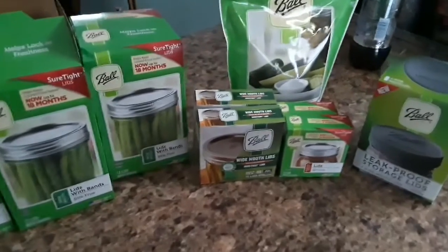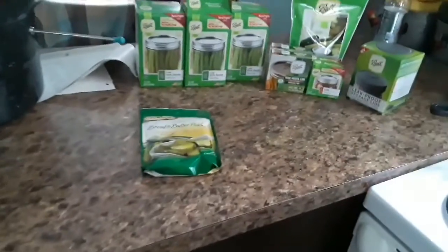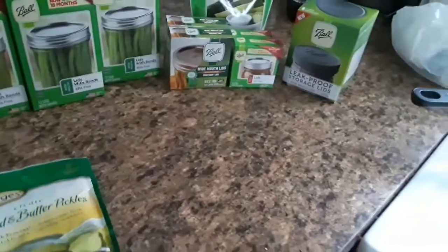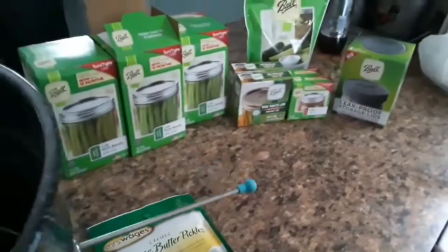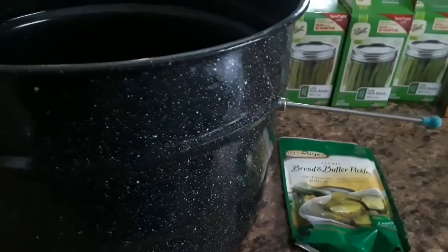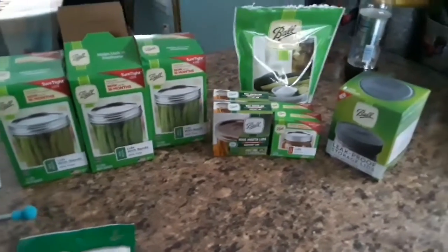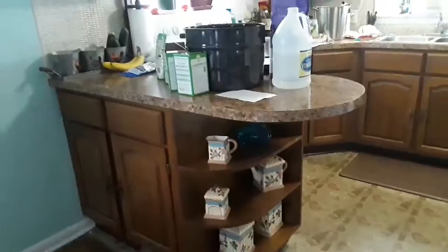The reason I'm not going into full detail about how to do all of this is because most of you who watch my channel are my age and have already canned and done all that stuff. But for those that don't know, this is called a water bath canner — it's got a little rack to keep the jars off the bottom, and that's what you use when you're making pickles or jellies, stuff like that.